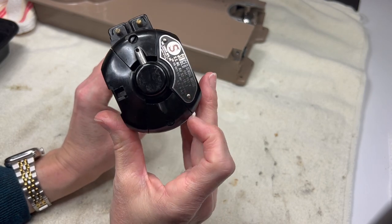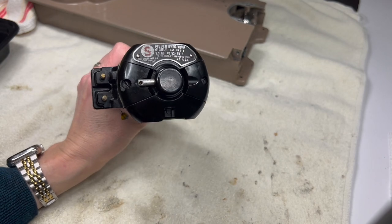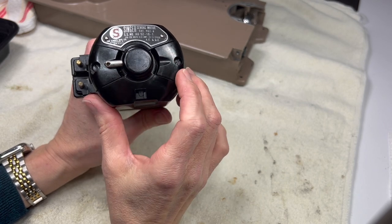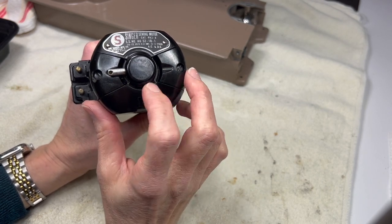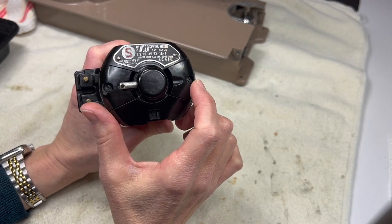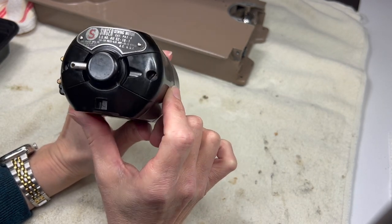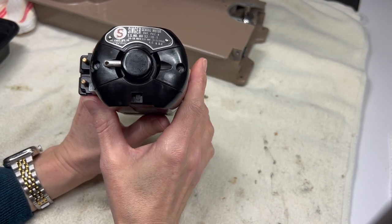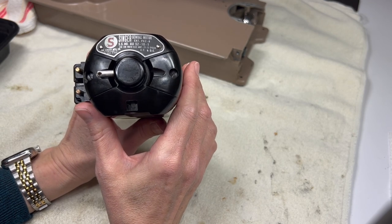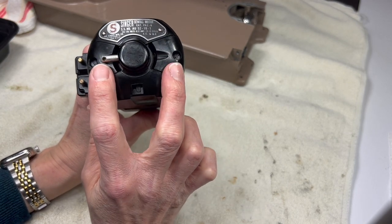To take it apart I start at the bottom. There are two screws - these are the brush covers actually. The first thing I like to get a look at is the brushes and the commutator inside the motor. The commutator is what the brushes press against and spin around. To just replace the brushes on this motor I would only be removing these two screws and these two covers; I wouldn't have to take the motor apart.